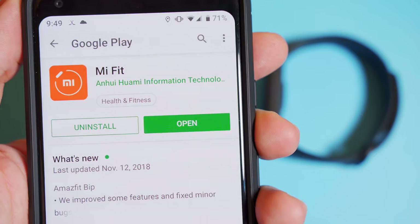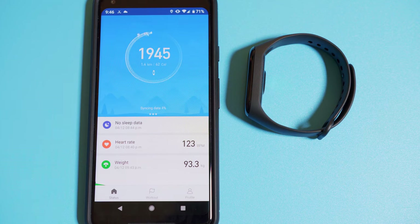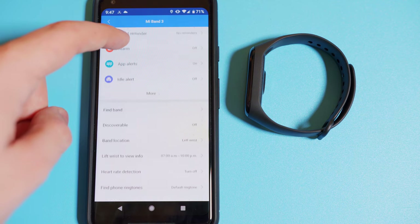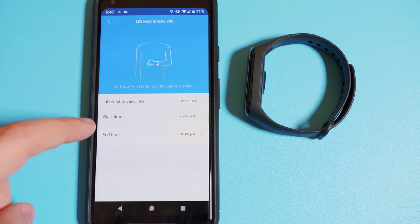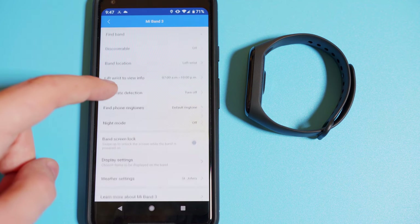To connect your Android or Apple phone to the band you'll need to install the Mi Fit app. For the most part it's a simple and easy to use app that allows you to access all of the fitness information that your band has collected about you during the time that you wear it. You can also change a bunch of settings here like lift to turn on the display and which alerts pass through to your band like texts and calls.